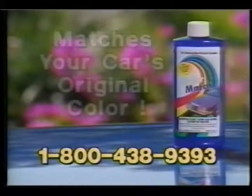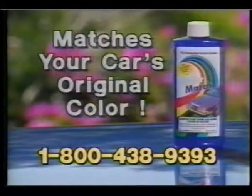Introducing Color Match, the acrylic sealant that actually matches your car's original color and covers all those minor nicks and scratches with a protective shine that lasts for one full year, guaranteed.